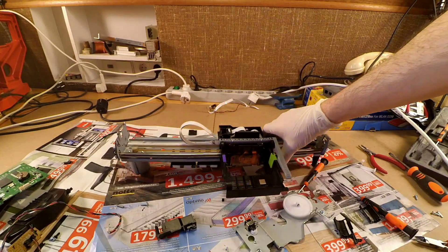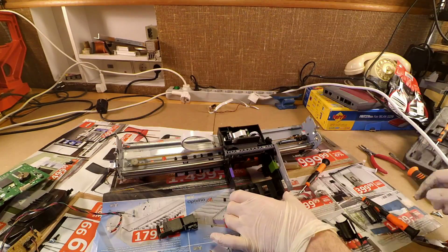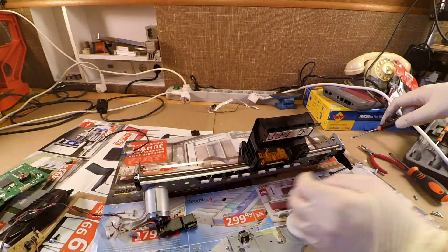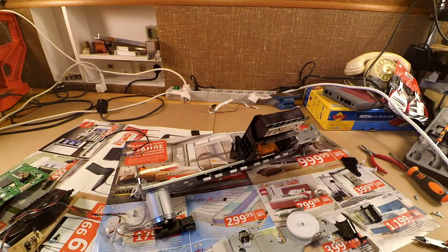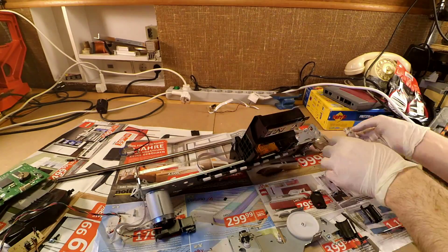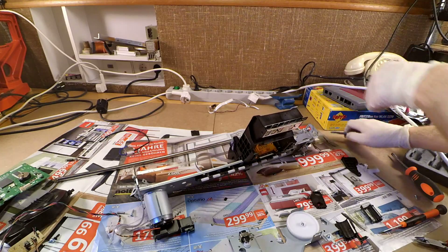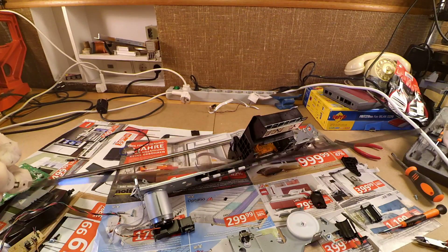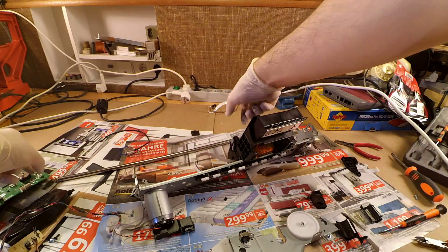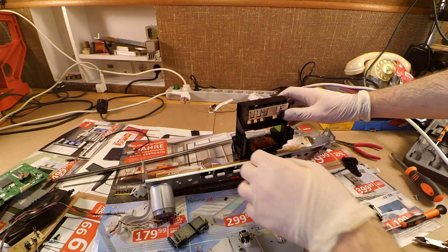Finally, the last piece we have to take apart is the head slide assembly. You have to be careful when removing the linear encoder ruler — it's basically just a thin transparent tape with a lot of stripes on it. Usually the resolution is about 200 stripes per inch.